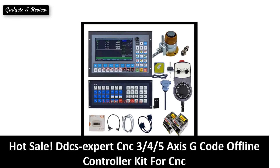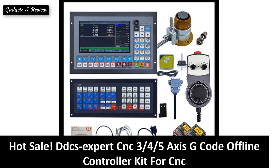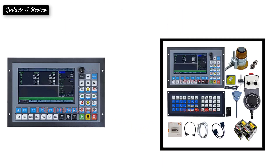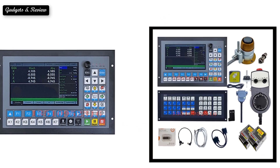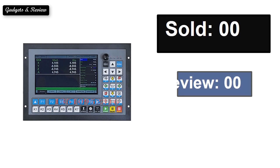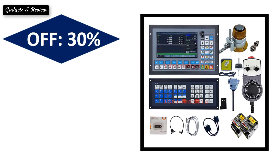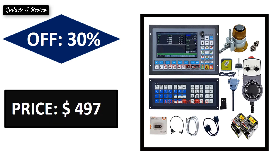At number 5. Sold. Reviews. Rating. Extra percent off. Price. Price can be changed at any time.